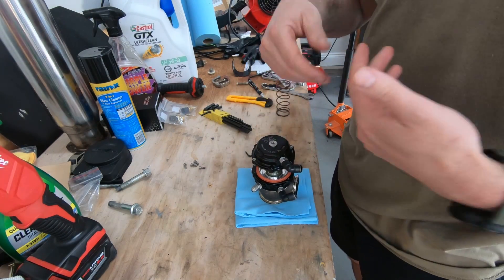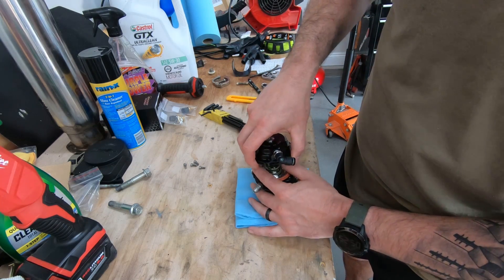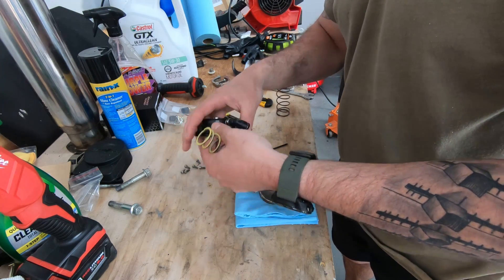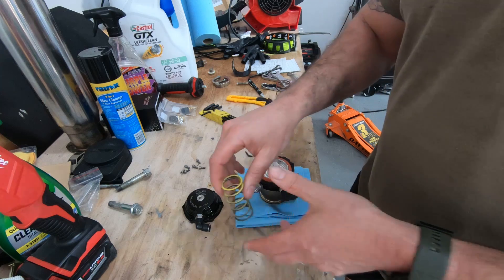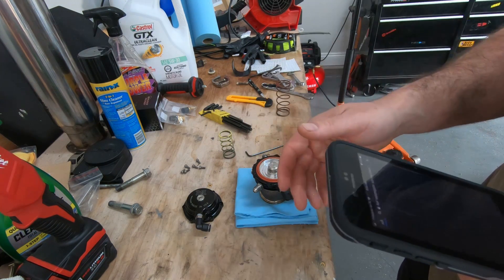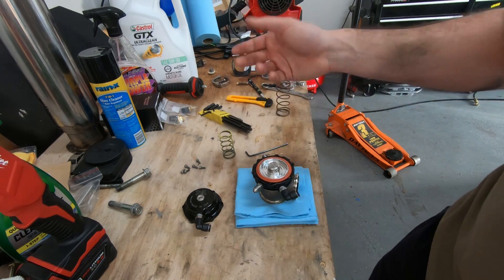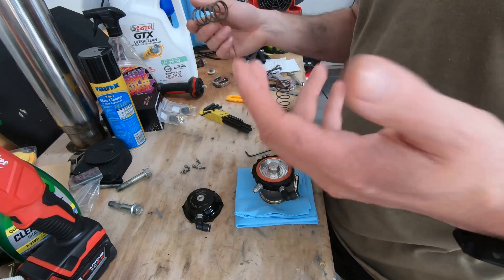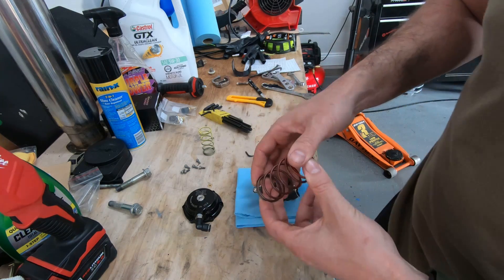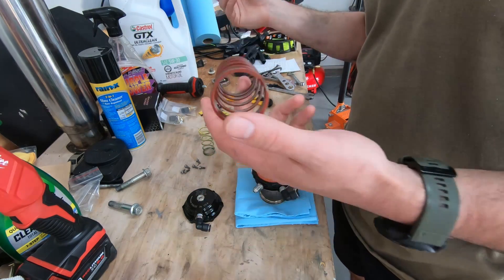Wastegate's out, about to change the spring. Oil's draining. This is the yellow spring — everything I've been doing, all springs I've thrown in here so far have been basically 2 PSI above whatever they're rated for. The yellow is rated for 7.25 PSI, so just on wastegate pressure, it made 10 flat. The grey spring was rated for 5.8 and it made 7.8 — I'm just rounding it to 8.